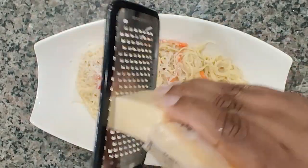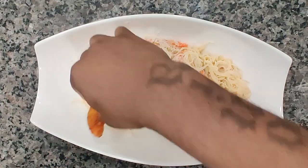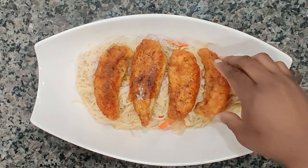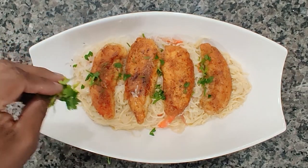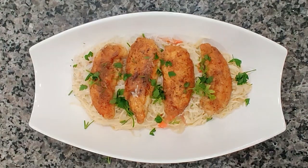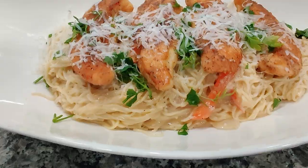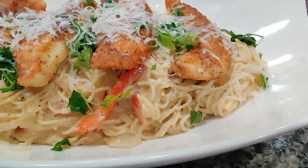Now we're going to add our chicken right on top, slide them on that bowl real nice. We're going to top it with a little parsley, and hit it one more time with fresh parmesan — I can't get enough of this. And that's it. There you have it, family — homemade chicken scampi from scratch. Hope you liked what you saw. Don't forget to like, subscribe, comment, and hit that bell for notifications. Thank you for checking out Discover Flavor. Catch you next time. Peace.